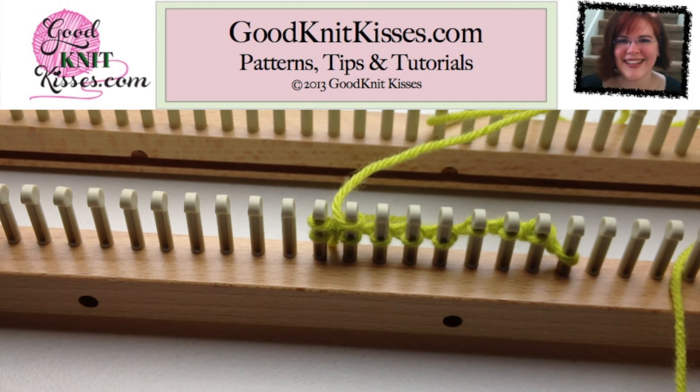Thanks for tuning in to GoodKnit Kisses. Again, I'm your host Kristen. Thanks, and happy looming! Bye-bye!